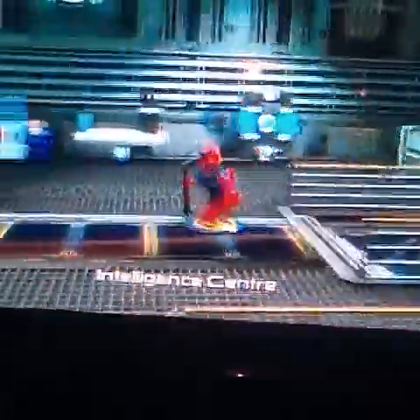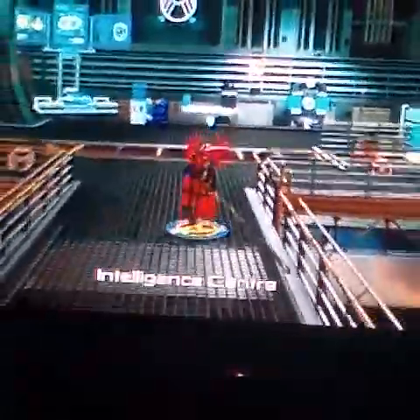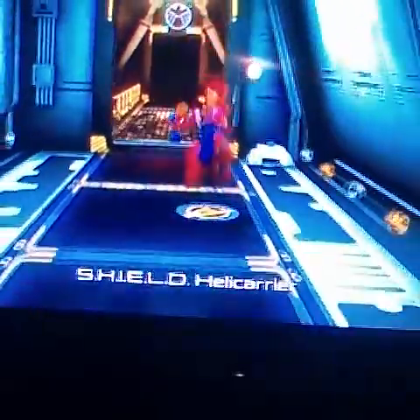I'll show you — watch, you can do flips and stuff with the Hawkeye bow. See, it looks like he's shooting out arrows — I mean webs. Let me hurry up and get over here.